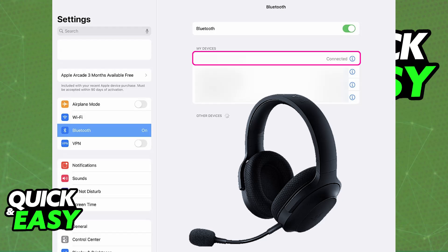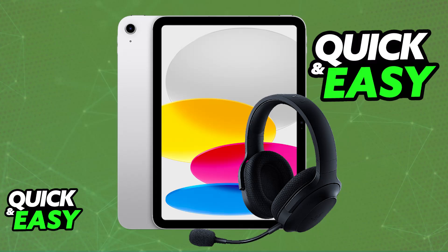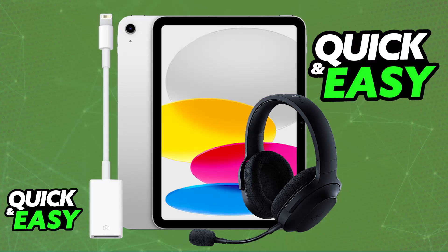You will be able to listen to all of the audio coming through the iPad on the headset itself. Now, if your Razer headset does not have Bluetooth capabilities, then you will have to do it through a wired connection. This is going to differ for every single connection type related to your Razer headset. So if you have a USB connection, for example, use a Lightning to USB adapter. Plug one end of the adapter into the iPad, and then plug the Razer headset into the adapter.